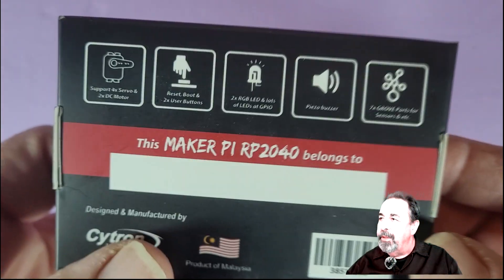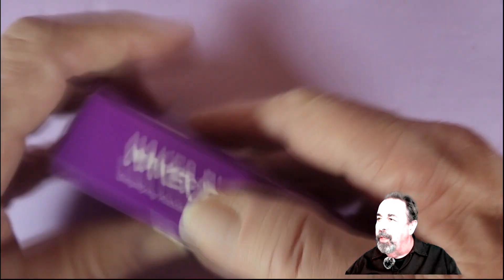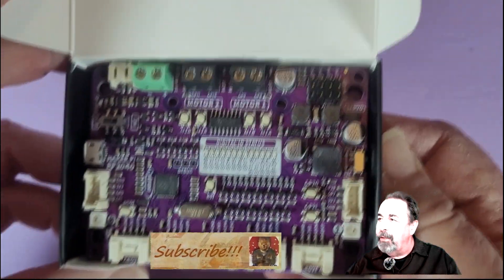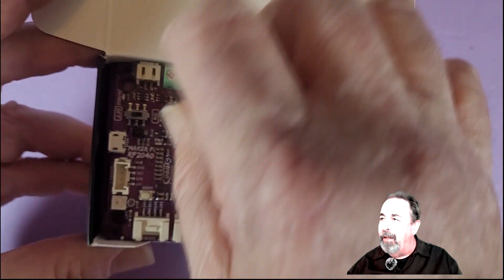Here we go — the Cytron Maker Pie RP2040. That's cute. You can write people's names on it, so you can pass it out to your little classroom and everything. Let's crack open the box. I'm really impressed — this board for $10? That's amazing.